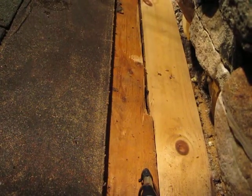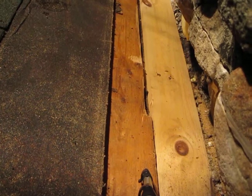If I get that the same width, I should be able to get a nice piece back in there. And I've got this board that's completely rotted there.